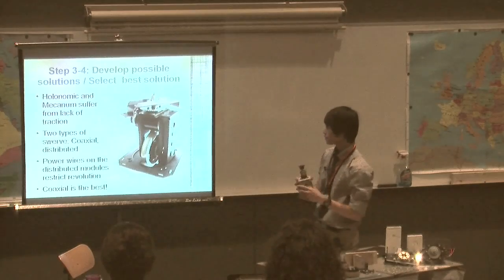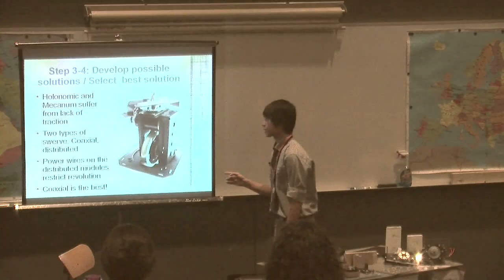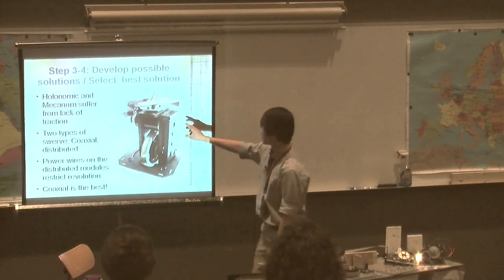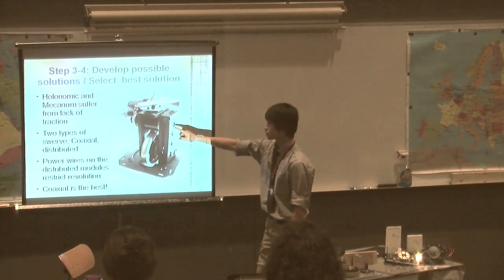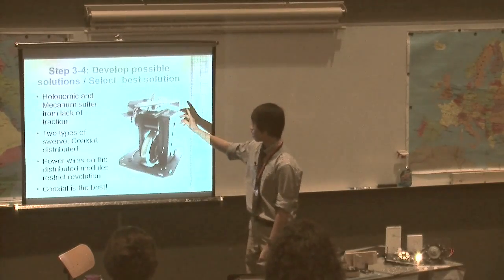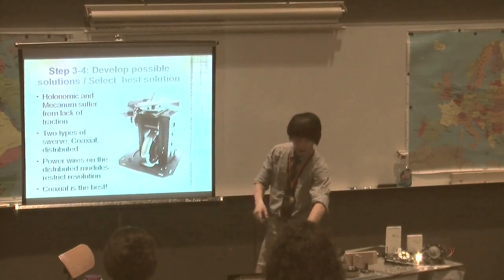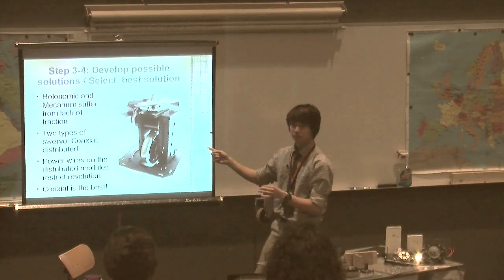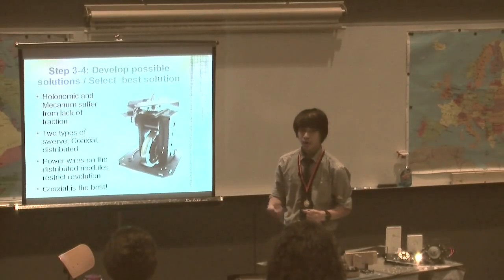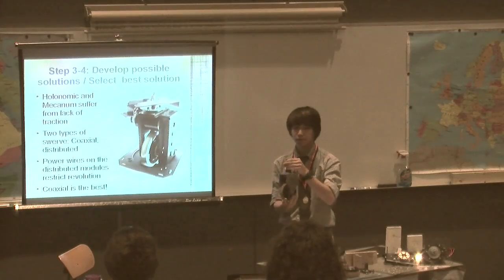The distributed design gets its name from the fact that the power of the robot is distributed to each pod — each one of these modules has its own motor. The problem is that there are wires from the main robot to each module, so if you try to spin it too much, the wires will snag and you can't turn infinitely. It's hard on programming: you have to program it to not turn too much, or you break the wires and lose your power.